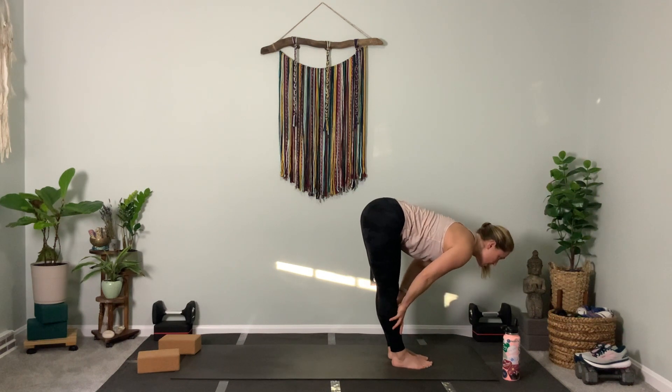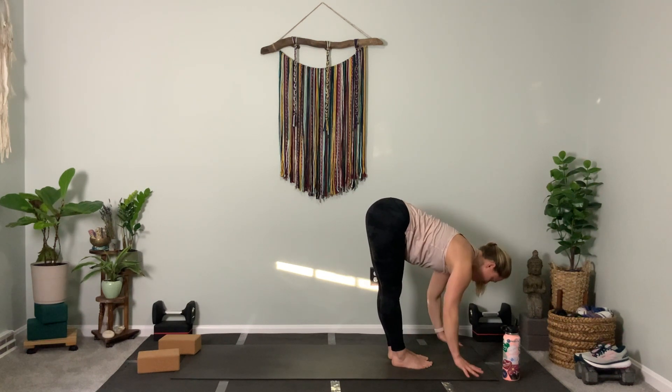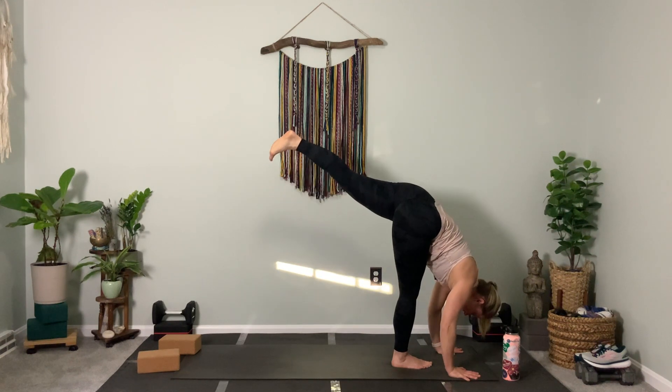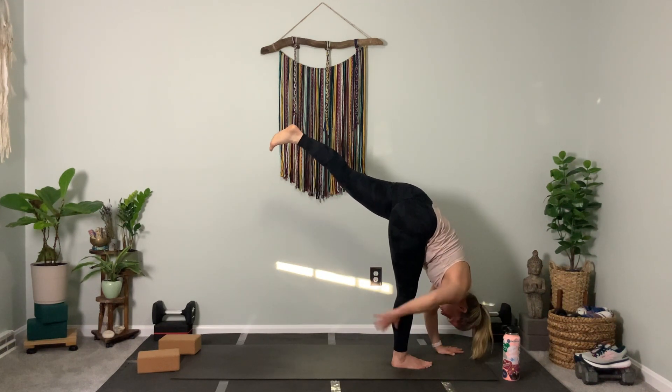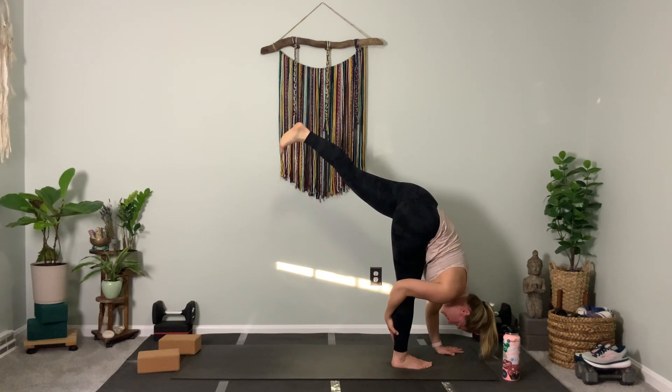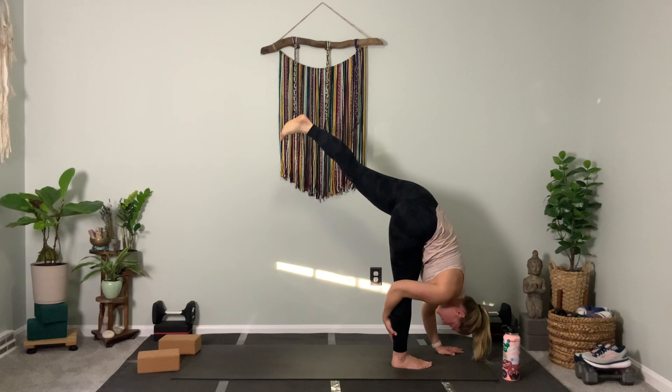Lengthen halfway, take a fold. As you do, the left leg is going to lift above hip height — try to raise your leg as high as you can and bow over your right leg. Three, left leg lifts higher — two. One more big stretch.